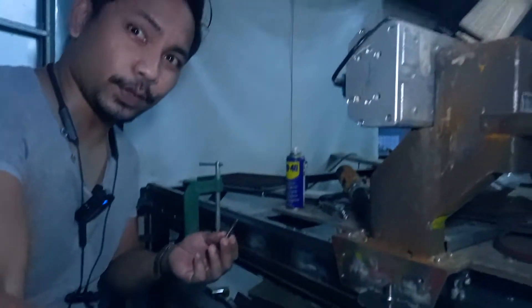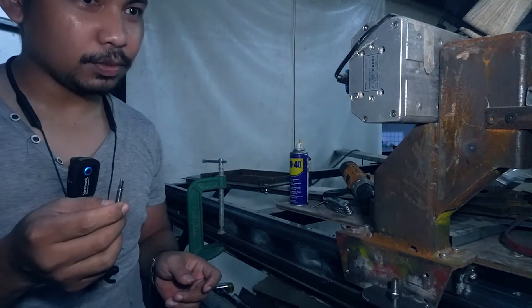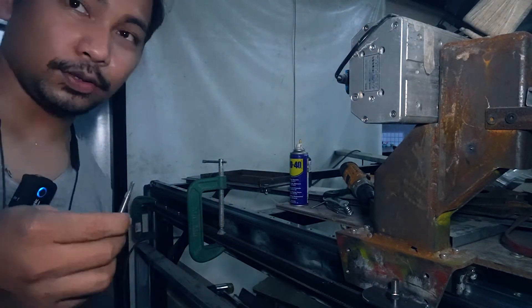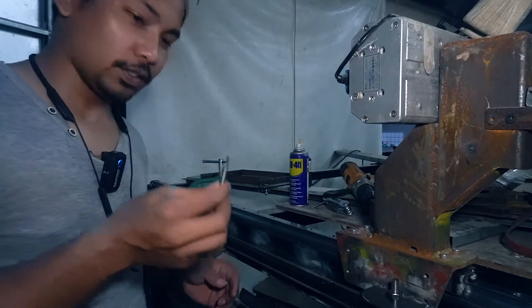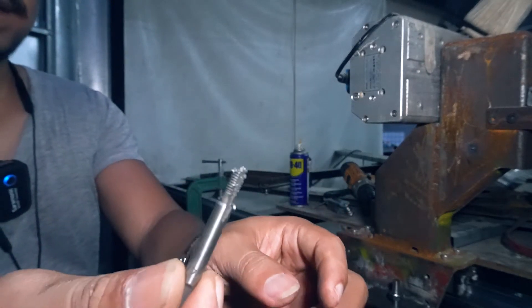So guys, this is what happened — this is my last tap and I will not be able to continue today, so I'm just going to buy another one tomorrow. As you can see, it snapped in the middle.